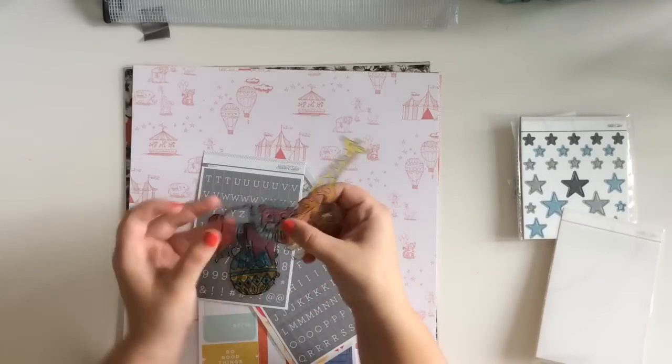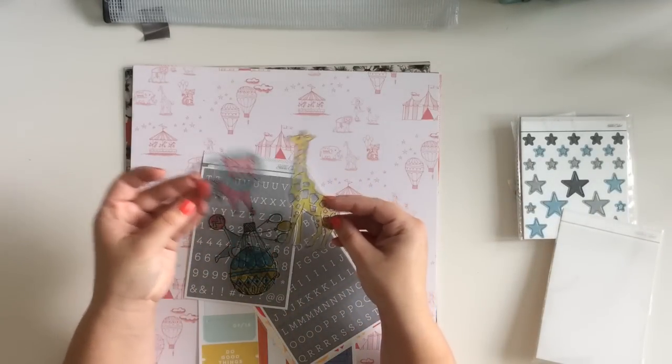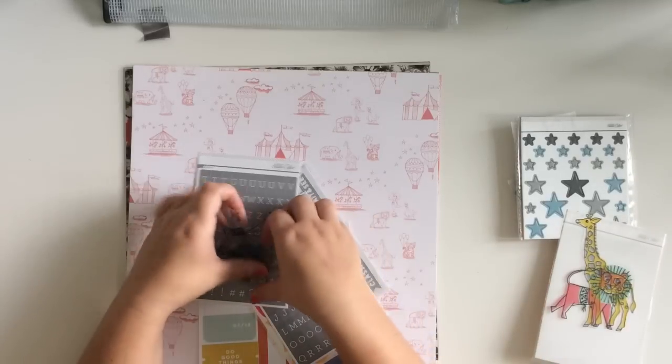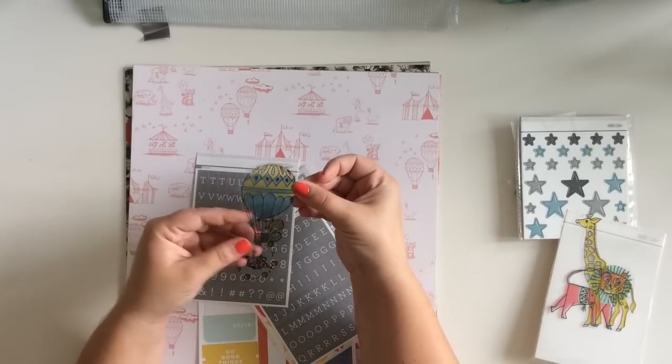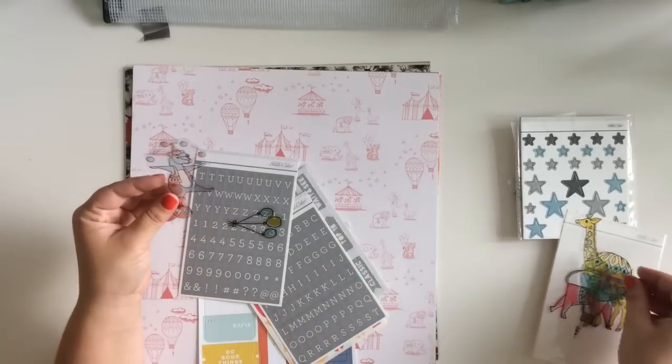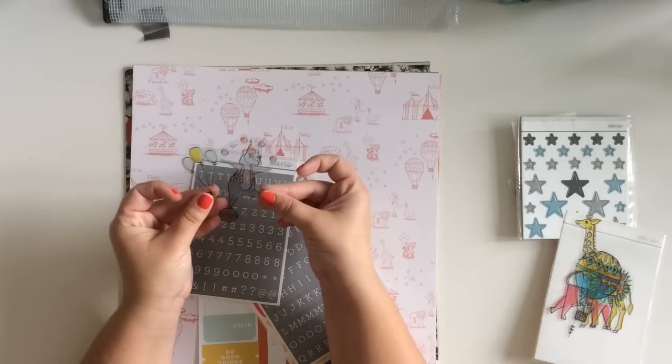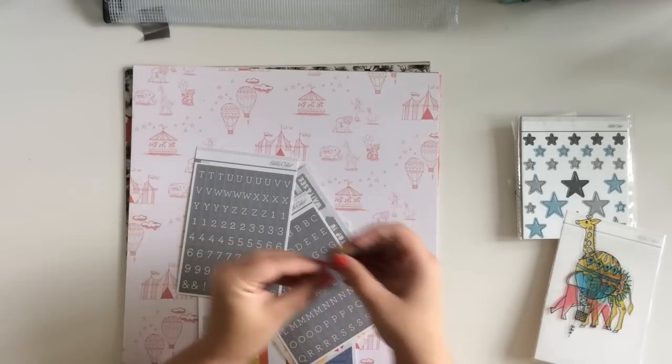And then looks like acetate - little circus animals! There's a lion and a giraffe, a hot air balloon, a bear on a ball, and some more balloons. My daughter is going to go crazy over these - we'll have to hide them. Those are really cute.